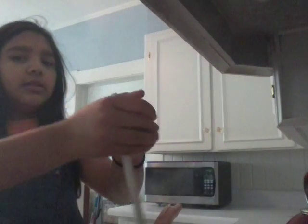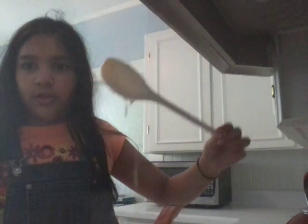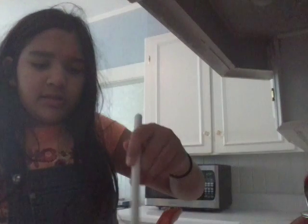We are almost done, just a little more stirring, and we're probably done. I don't want to bore you with too much stirring, so I'll be ready. It's looking pretty good, but you have to do a few more minutes. Just keep on stirring. You must need an adult's help with this.